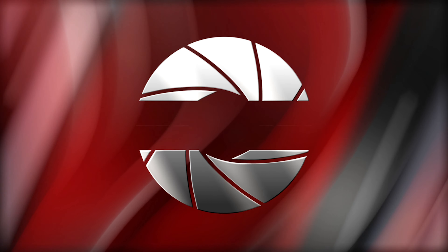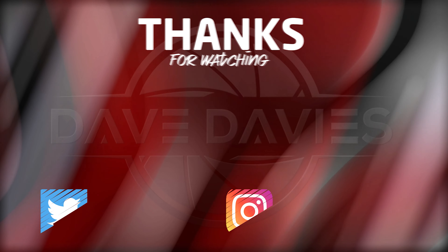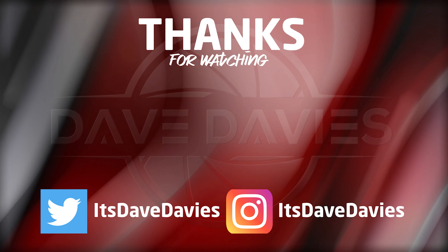Thanks for watching. I really appreciate you taking the time to watch my videos and hopefully this video helped you on how to vlog a little bit better with the Pocket 2. If you have some tips that I skipped over, please let me know in the comments. I love talking about the Pocket 2 and any filmmaking thing in the comments section. Please leave me a comment and let me know what some of your favorite tips for the Pocket 2 are. Thanks for watching and we will see you next time.